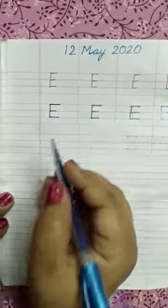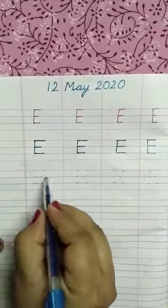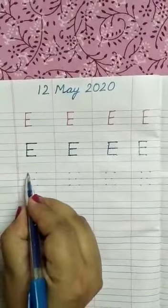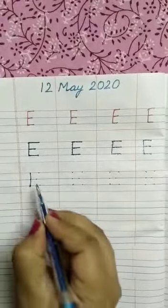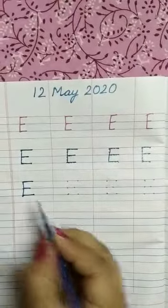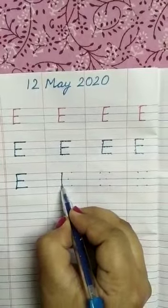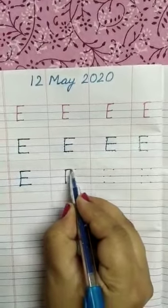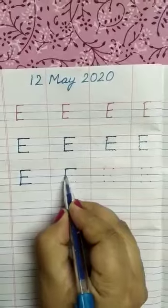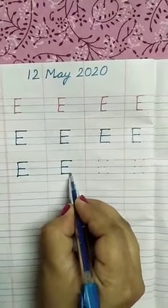After doing practice, you can write on few dots like this. First of all, join three dots with the help of standing line. These two dots with one sleeping line, these two dots with another and this.